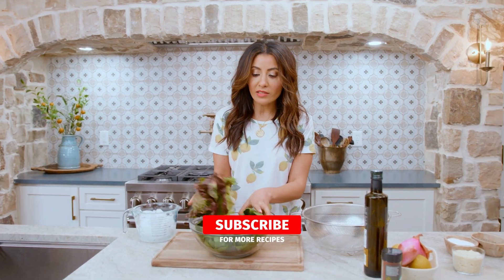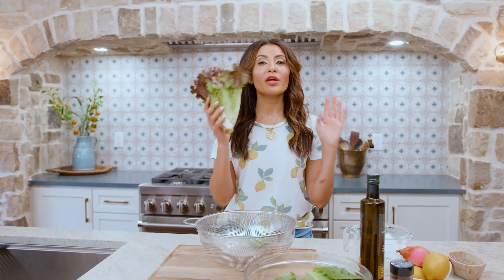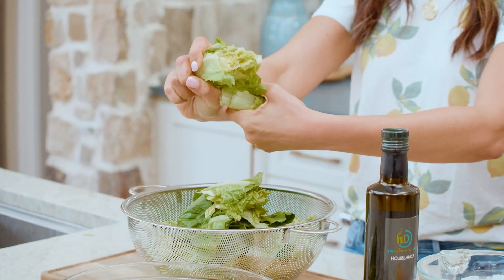Grab yourself three heads of lettuce — I'm using hearts of romaine and red leaf. Forget the knife. There's a new way to tear apart your lettuce and it is so satisfying. This is how the nonas and the tetas and the grandmas of the Middle East are doing this, and it's so satisfying.